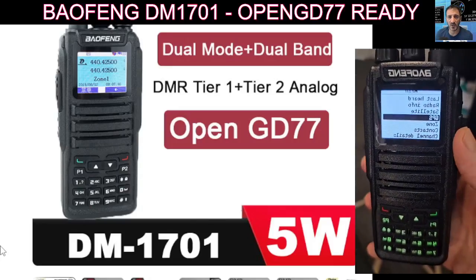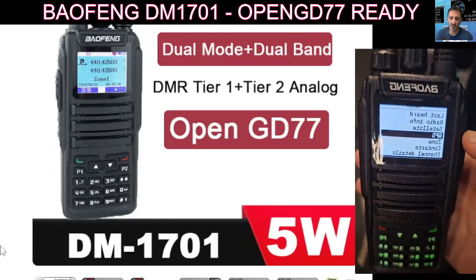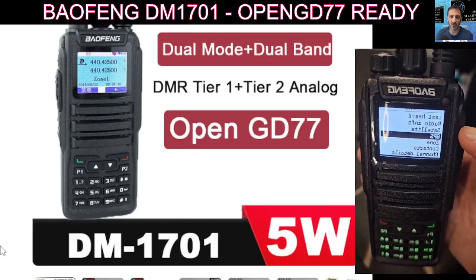MZero FXB, welcome to my channel. Bofeng DM1701 DMR Dual Band Radio — very nice set, good size, very similar size to the GD88 if you've ever used one.